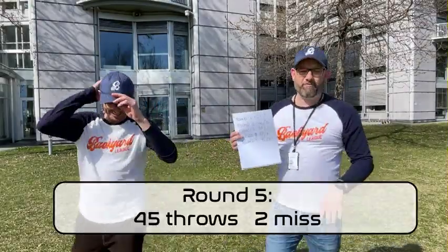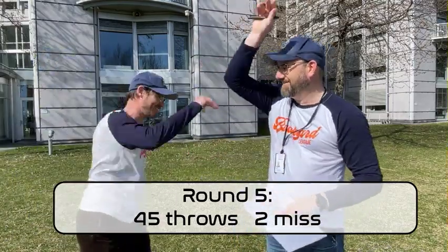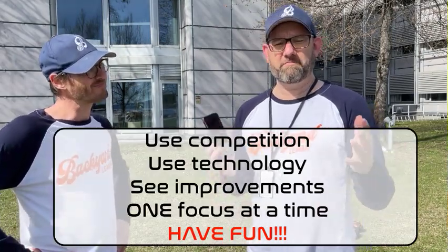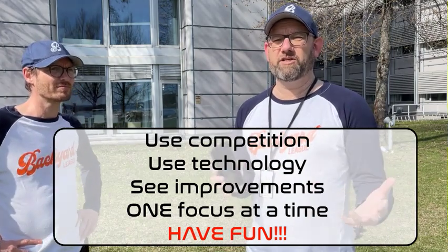The final round of this game — we managed 45! Awesome. So what you see now is how we use the basic technology, the timer on our phone, to turn playing catch into a game.